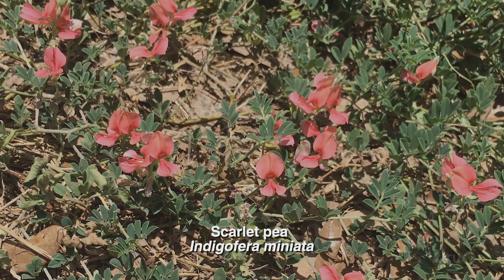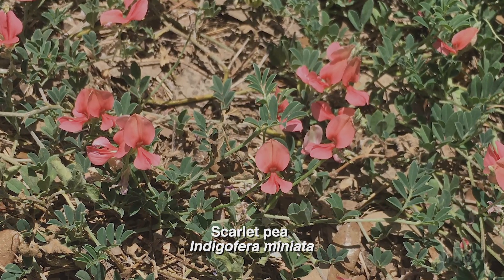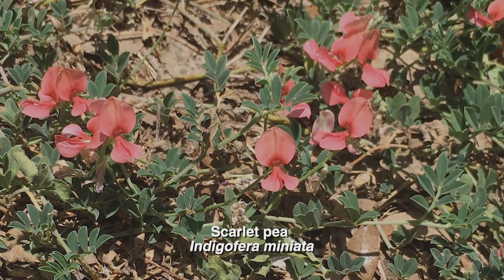Our plant of the week is thanks to Netta Smith, who spotted this gorgeous plant in Jonestown. Netta reports that this low-growing ground cover vine gets full sun and seems to be immune to heat and lack of water. Upon investigation, she learned that it's a native scarlet pea, Indigofera miniata, a tender perennial, sometimes deciduous, mounding ground cover that bears salmon pink flowers from spring through fall.